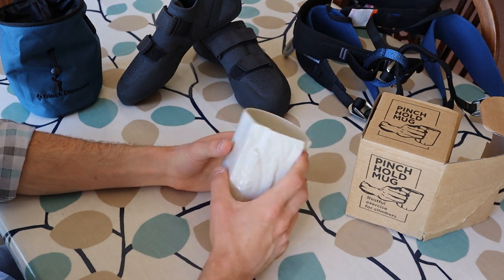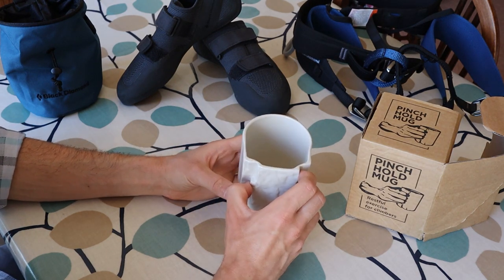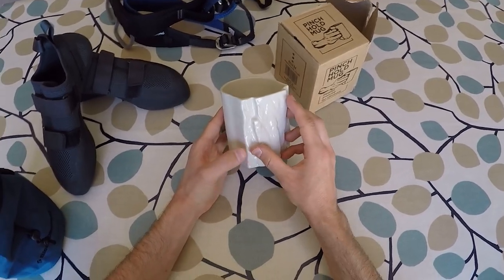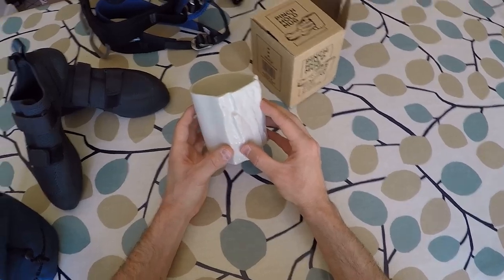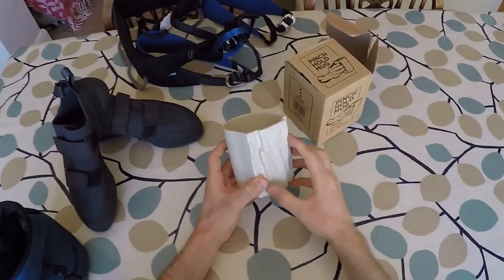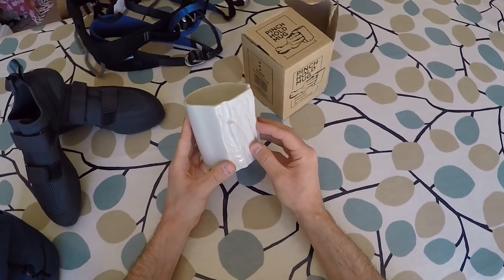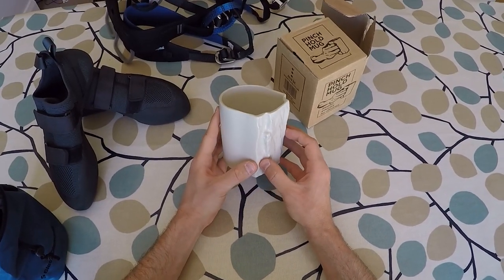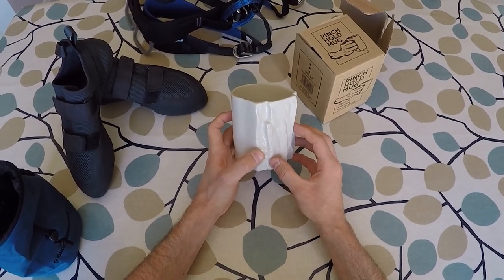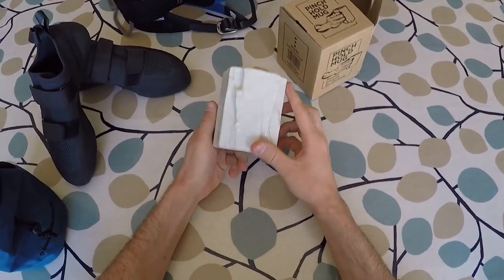Overall I really like the Pinch Hold mug and would definitely recommend it as a gift for both new and experienced climbers alike. It's currently available in a handful of climbing shops across the UK, but Dick's Climbing is also selling it on Amazon for £22.99, and I'll leave a link to that in the description below. As far as I can tell, this is also the best place to get one if you're in the US, with the total cost including delivery coming to about $40. I'll keep an eye out, and if a shop starts selling them directly in the US I'll add a link to that in the blog post.